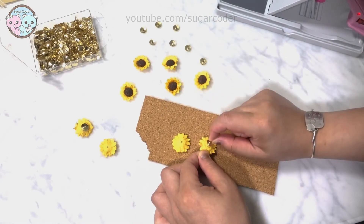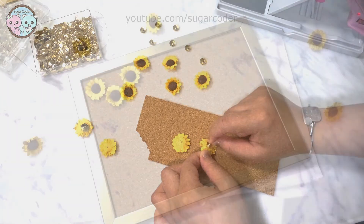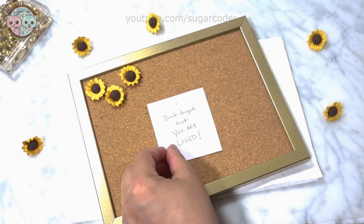If you glue magnet strips onto the back of the frame instead, you could use this DIY cork board on your fridge.